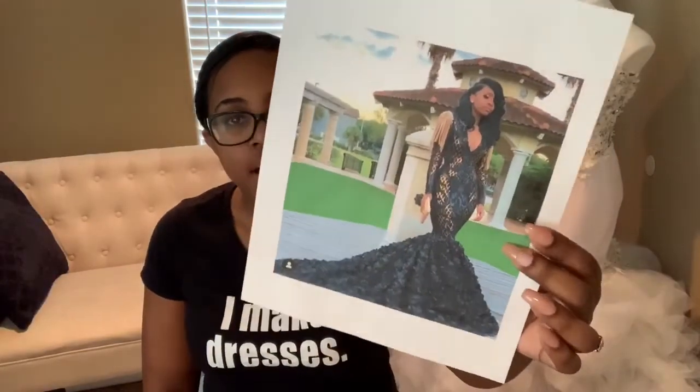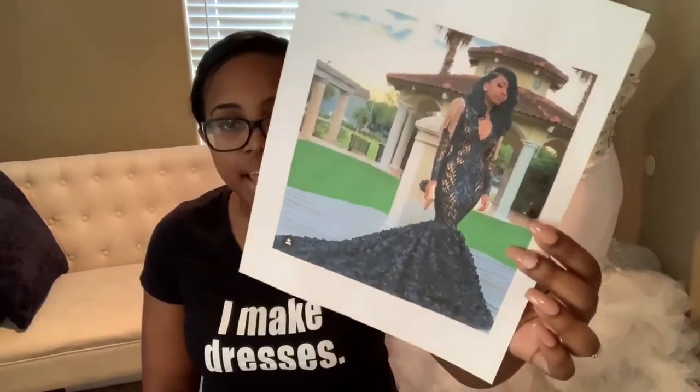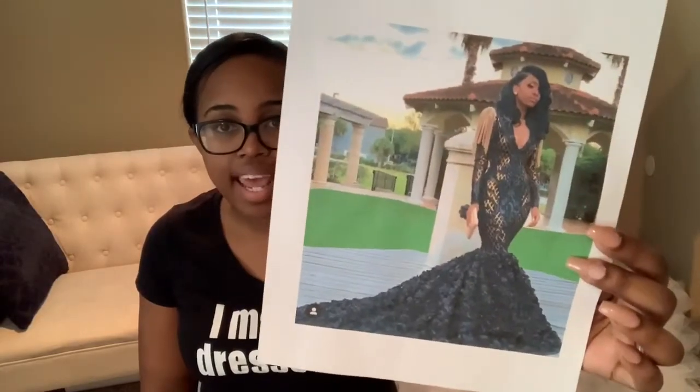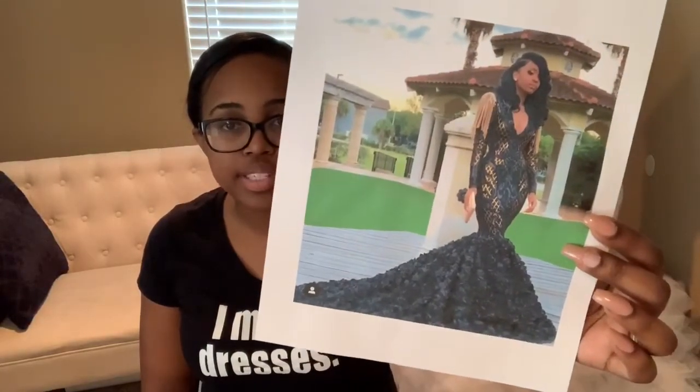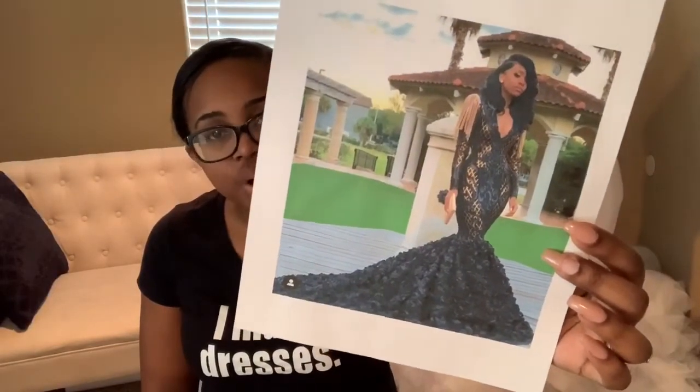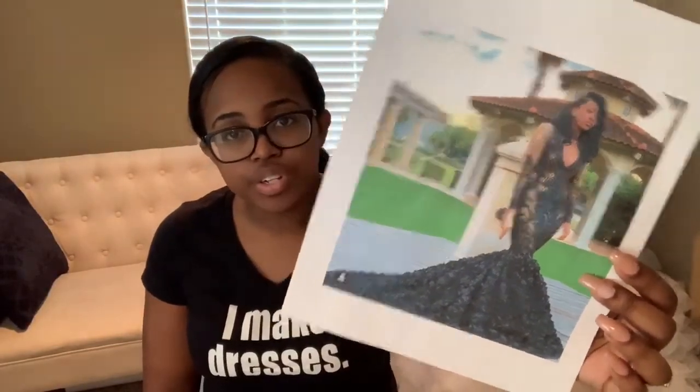When we had spoken and texted before, she sent me an inspiration photo of a dress she liked and wanted to use as a starting point for her dream dress. I looked at it and saw black and gold sequins, black rosette fabric for the train, and a gold rhinestone fringe on the shoulders. So I prepared some options that kind of lined up with that.